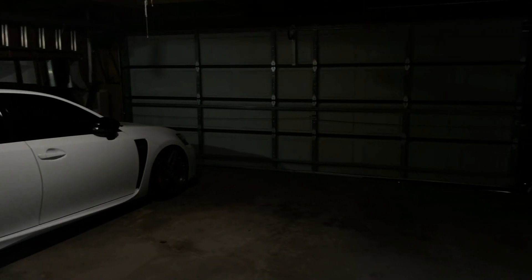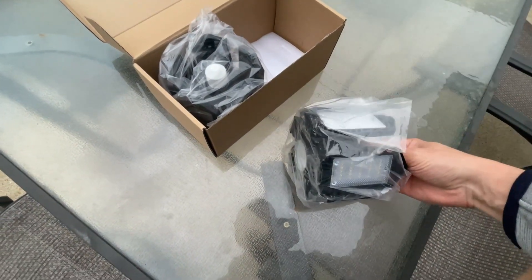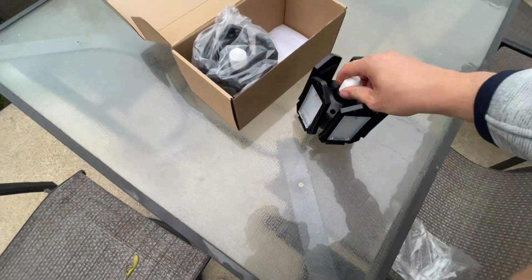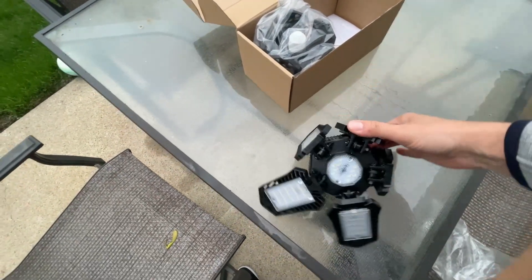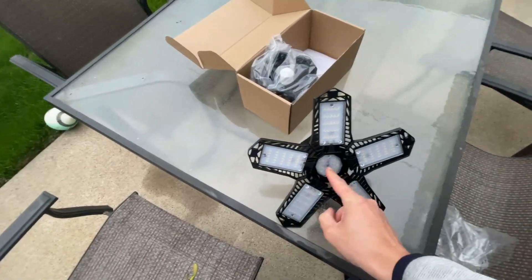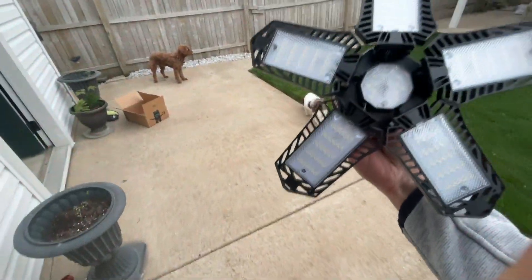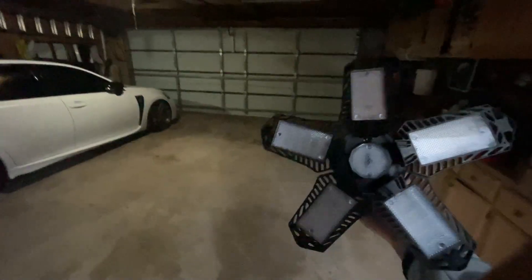I've got the solution for you. What I have here is a regular halogen light bulb replacement with LED screw-on lights, which as you can see can be fanned out in any direction — 90 degrees, 180 degrees, you can create a little star. It has lights at the bottom, just screw it on and light it up. I'll have the link in the description below so you can check them out.